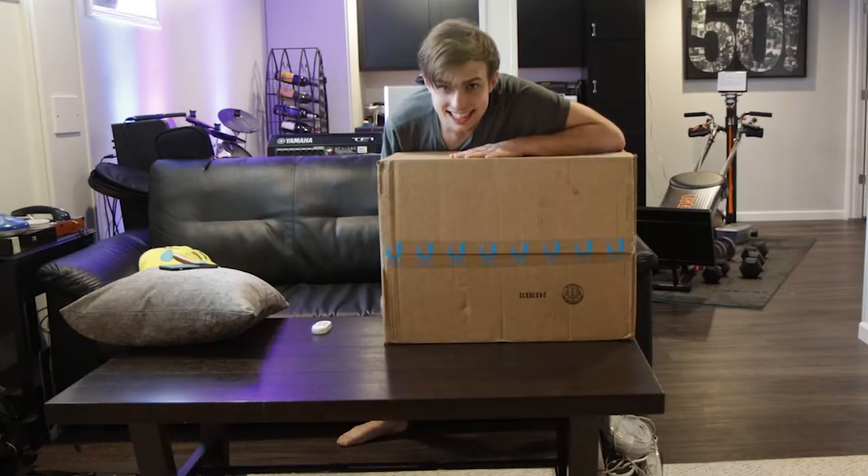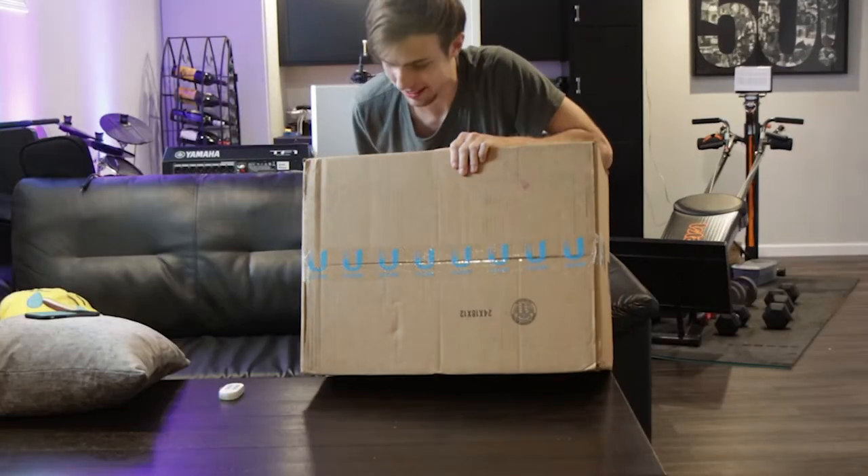Please ignore the fact that I'm acting like a little kid on Christmas, because for me, I was a little kid on Christmas. Thank you. It's finally here. Let's open it up.